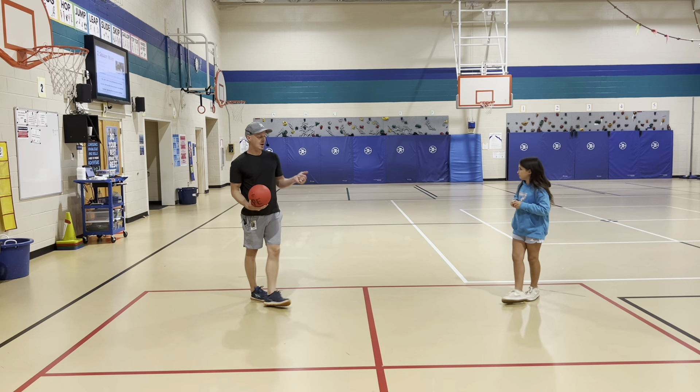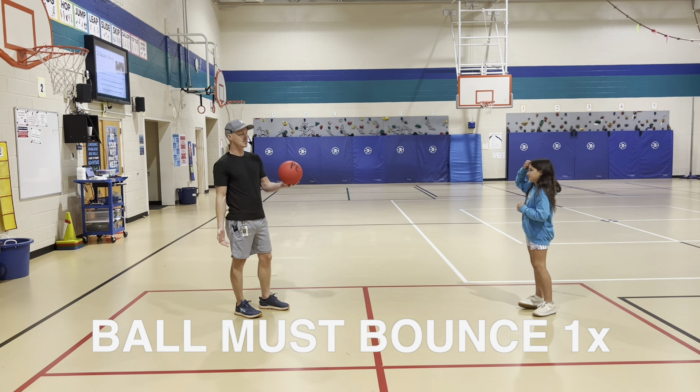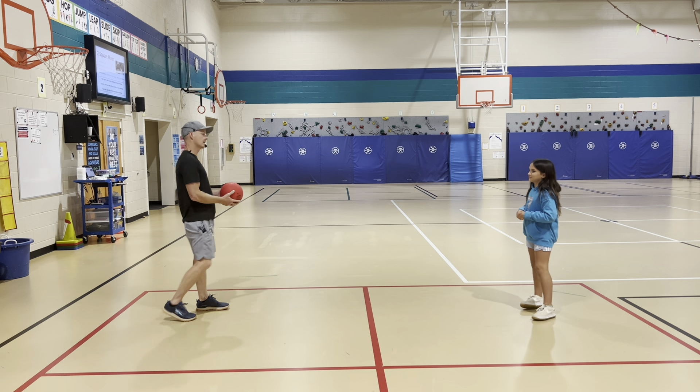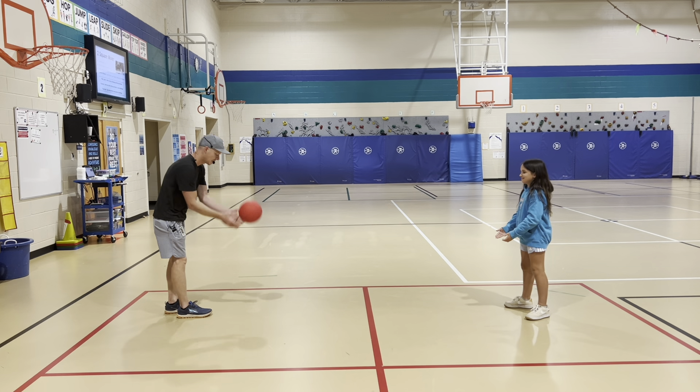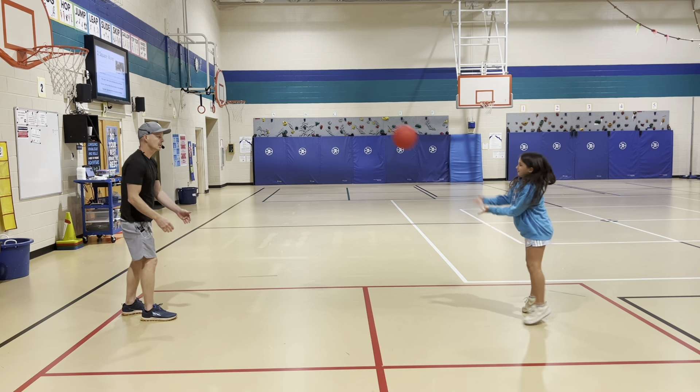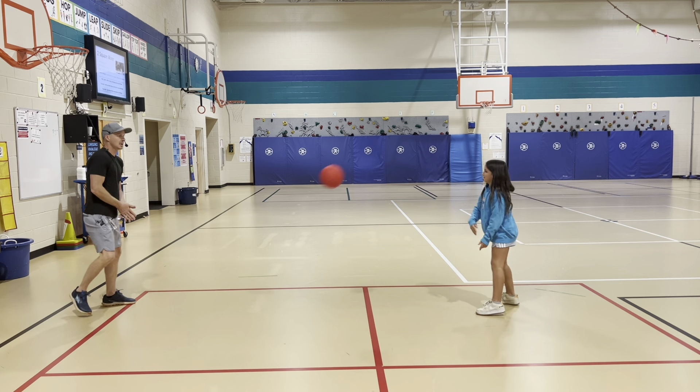So if Ellery hits it to me and I hit it before it bounces, I'll be out as well. Ellery, are you ready? All right — we've got our hands ready. We're going to bounce it one time, back and forth. Keep playing. All right, that's a decent point.